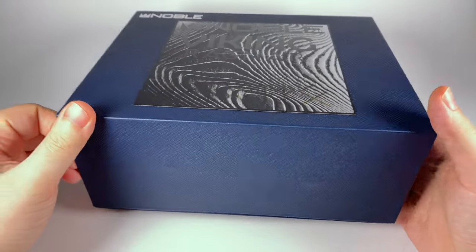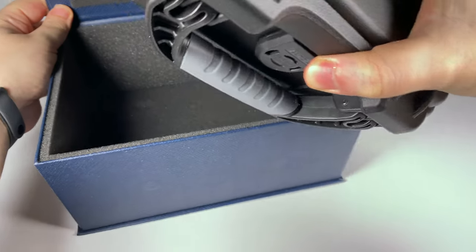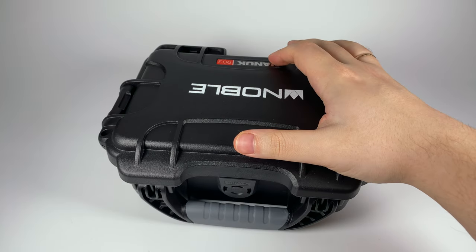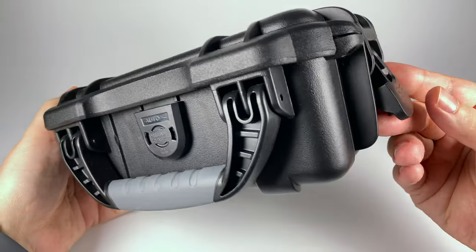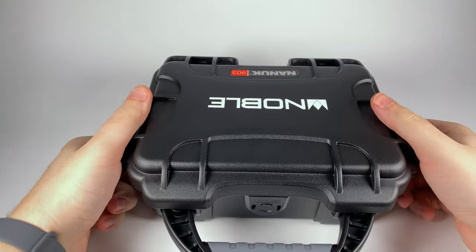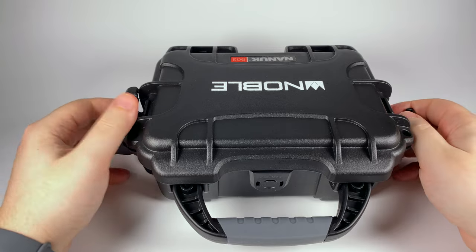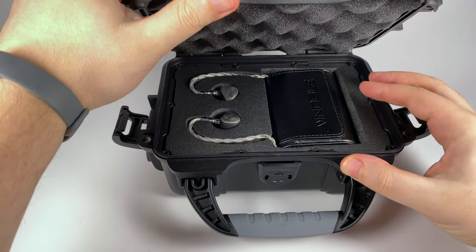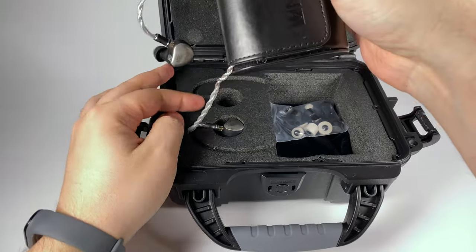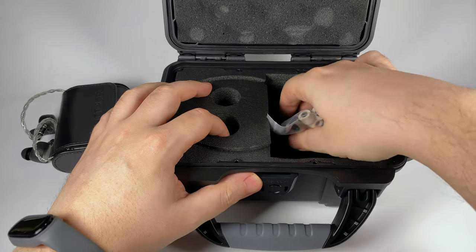The outer box looks nice — it's a longer unit, so I need to be careful here. Traditionally, inside the outer box for Noble Audio, we're getting that big hard plastic case. It's definitely not one anyone will be using for carrying them, but it looks superb, and I think everyone can find a lot of uses for such a plastic case in an audiophile setup. Opening it up, here are the earpieces themselves — unusual packaging — and the cables come out from the case.